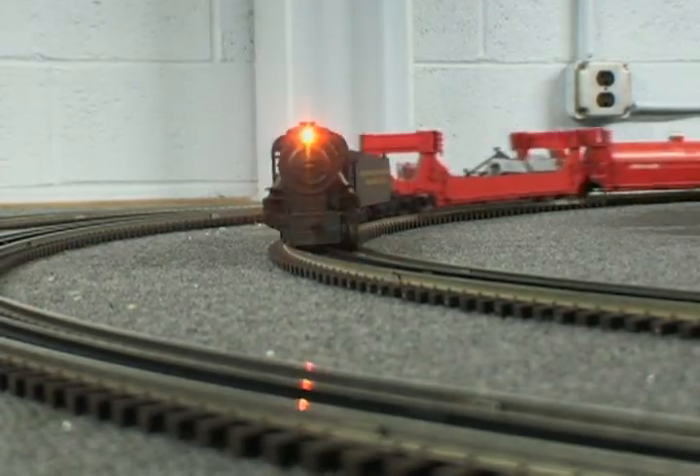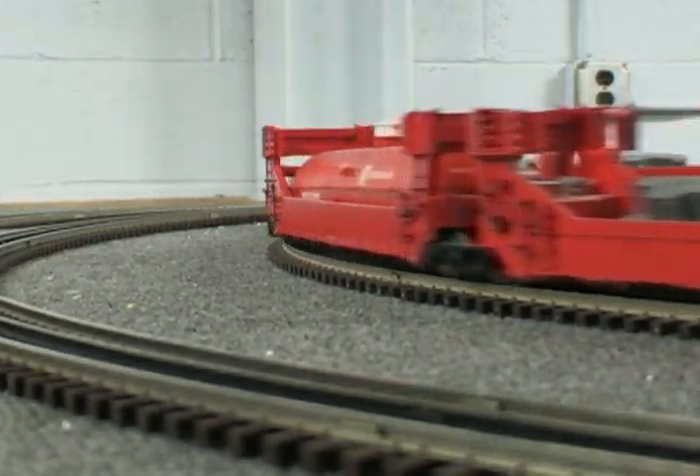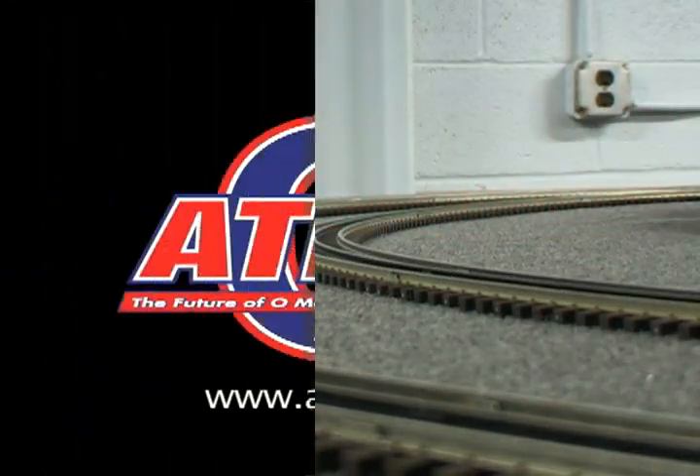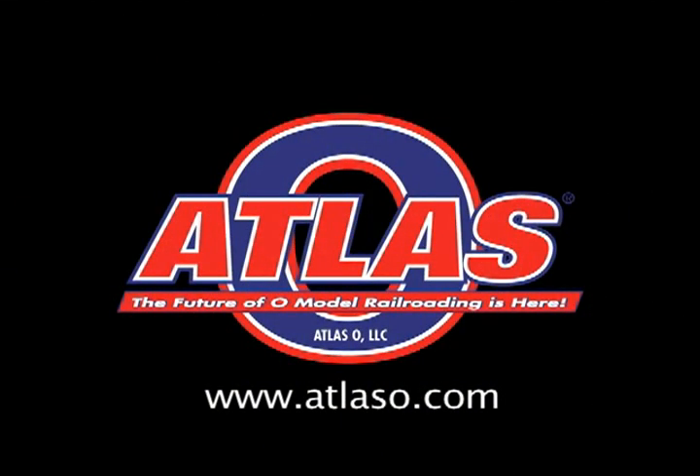To order your Industrial Rail 442 steam locomotive, visit your local Atlas dealer or visit www.atlaso.com. Thanks for watching.